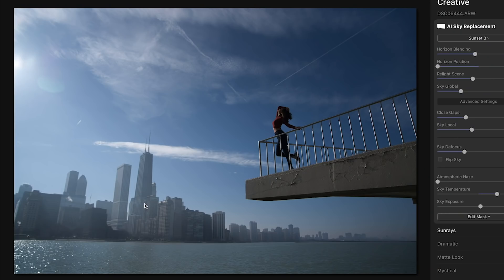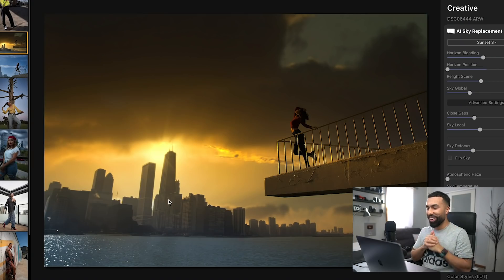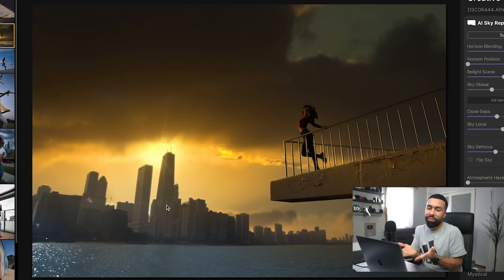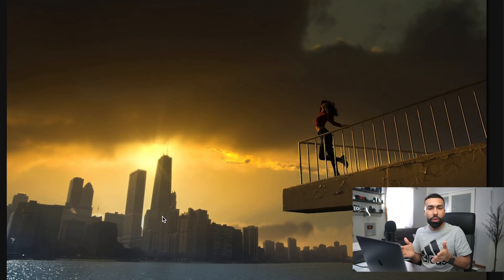I am about to blow your mind. You see this image here that I took in Chicago with the beautiful skyline in the background. It's already dramatic, but with one click of a button in Luminar 4, look what I can change this to. How is that even fair? That's insane that I can do that with a click of a button.